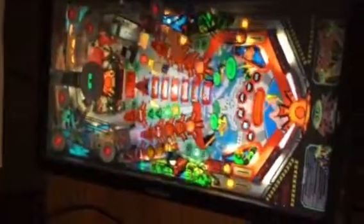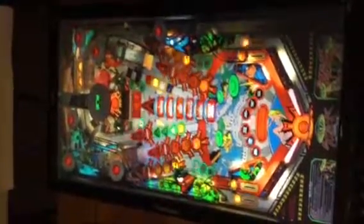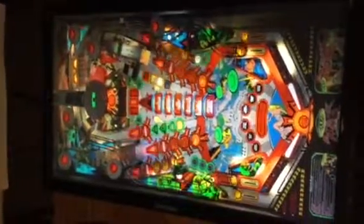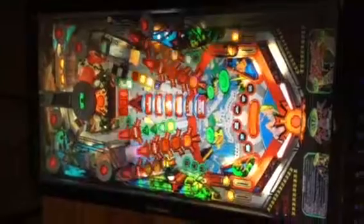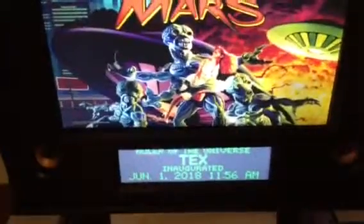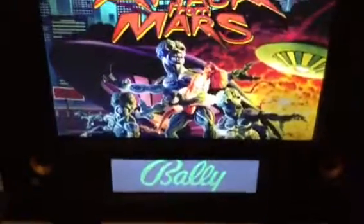This stuff's pretty neat because most of the tables I have are completely free, and the software I use to run the front end and to run the tables is also free. I'm not going to force you to watch me play, but you can see that the dot matrix display works just like on a real pinball machine.